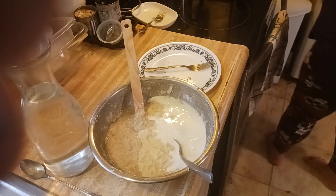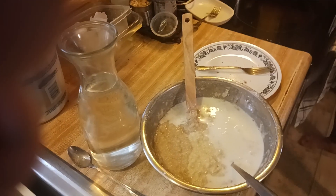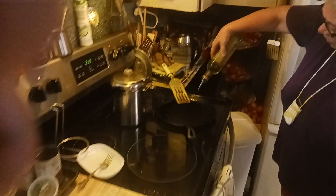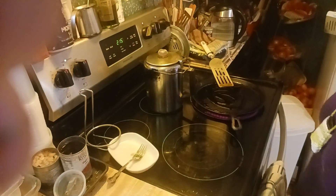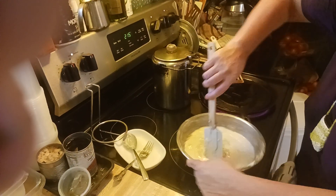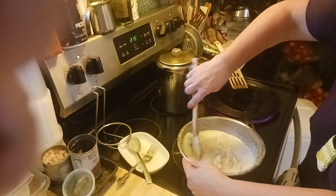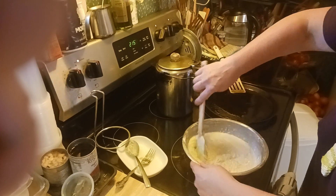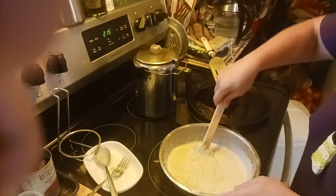Oh my god, that's going to come out thin. Sorry folks, I'm her critic. We're going to put some more oil in the pan. Tip, ladies: if you give them coffee they will keep coming back — it's kind of like feeding stray cats. So we gave him coffee and he keeps coming back.